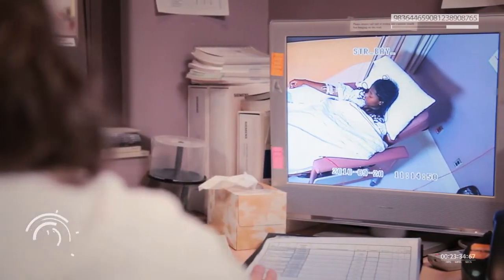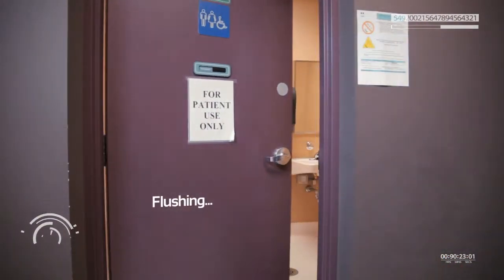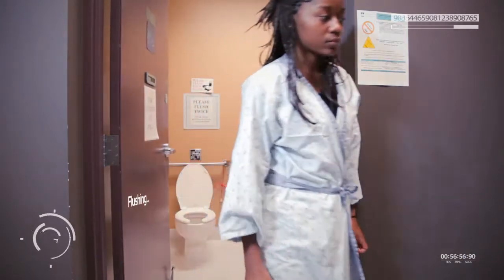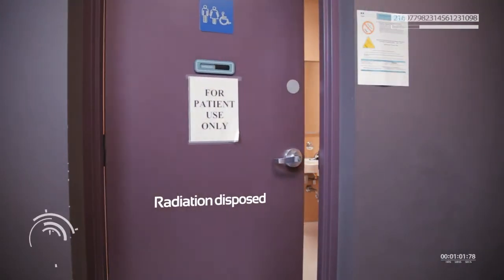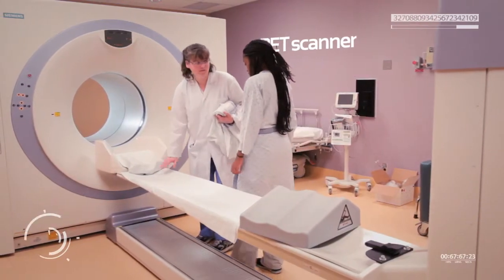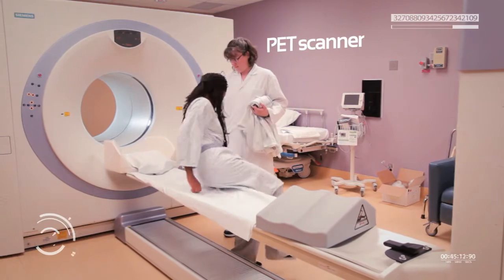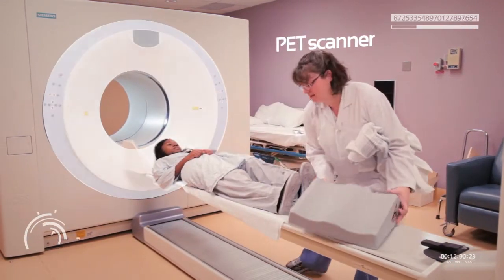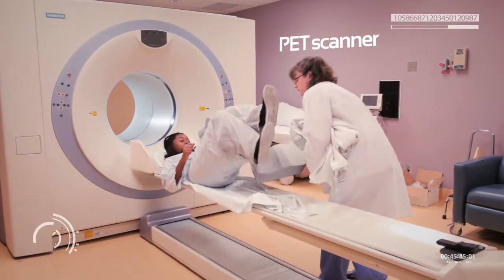They sometimes give patients a diuretic so they pee out some of the radiation. A full bladder can obscure things in the scan. The technologist helped me get in place for the scan and led me onto a bed that will move into the machine, making sure that all parts of my body would be visible to the camera.